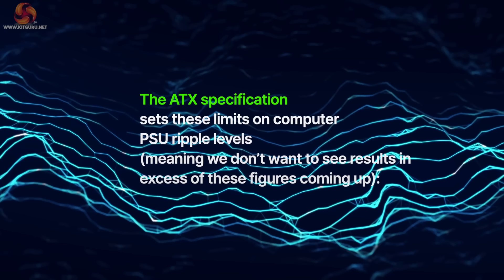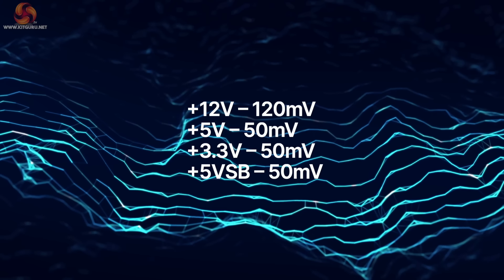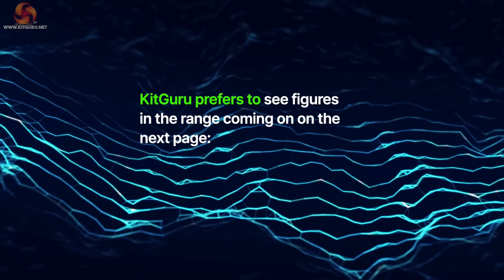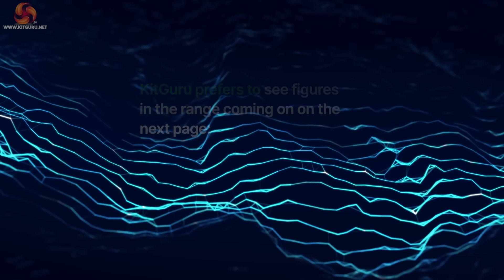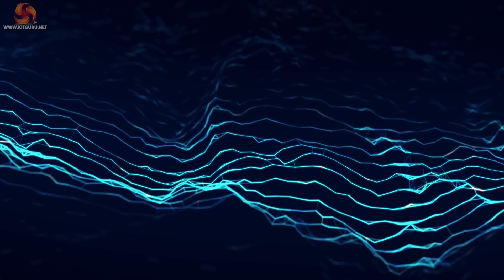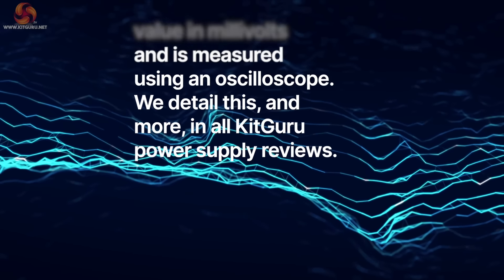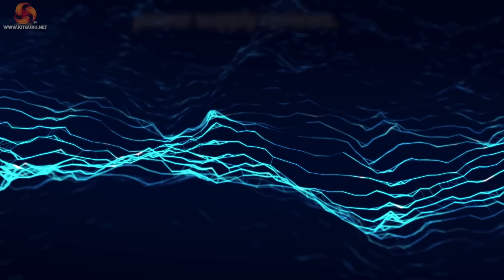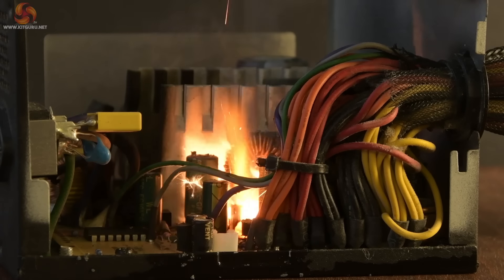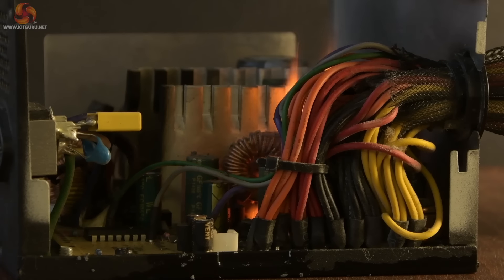Ripple performance is also an important factor when deciding on a power supply, because if a specific unit falls outside industry tolerance specifications it can be potentially dangerous. Ripple occurs with all SMPSUs — switch mode power supply units. These are tiny fluctuations in a power supply's output voltage in the order of tens of millivolts, millions of times a second. Ripple is measured as a peak-to-peak value in millivolts using an oscilloscope. A power supply that shows ripple higher than is listed by the ATX specifications can potentially cause hardware damage, and there is no way of measuring when a problem might occur. A power supply that shows good ripple suppression will help aid hardware longevity.